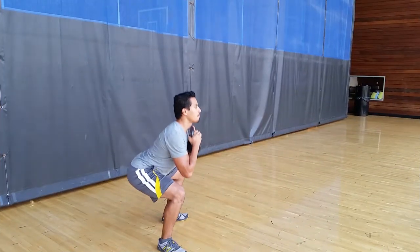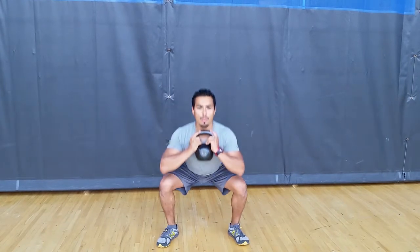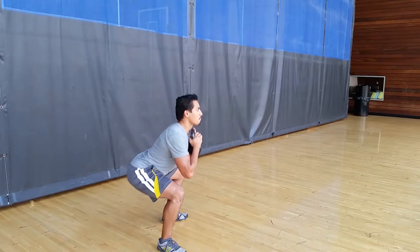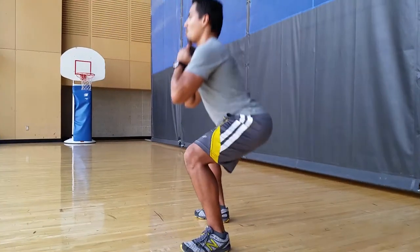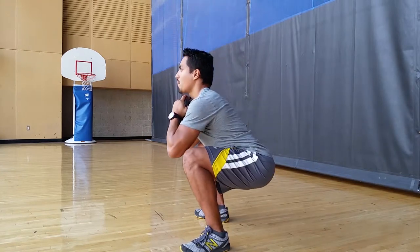Begin squatting by pushing your hips back, inhaling and next allowing your knees to cave inward. Keep your chest and head up and your back nice and straight. Squat until your thighs are parallel or just below parallel to the ground.